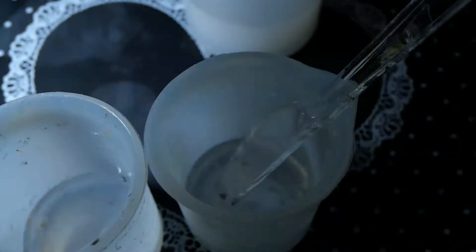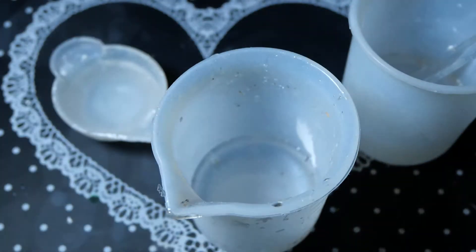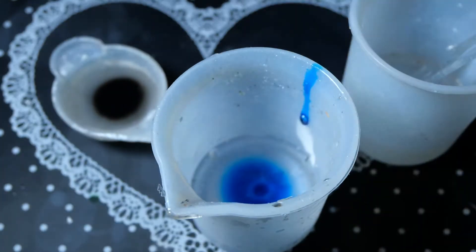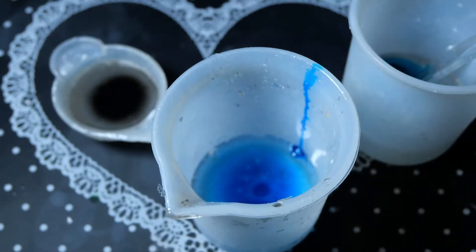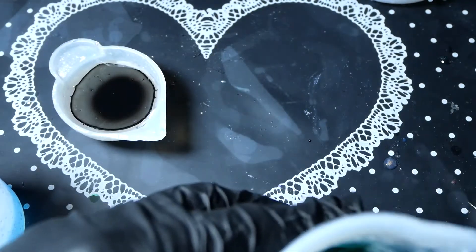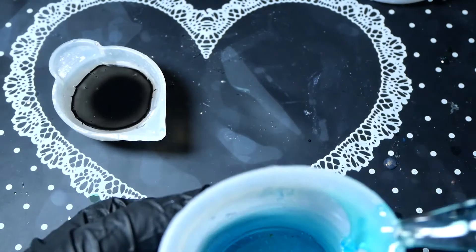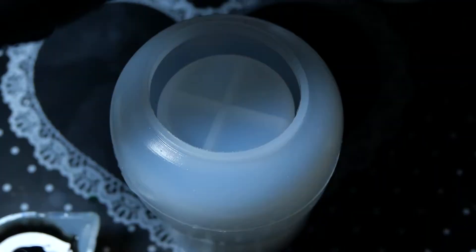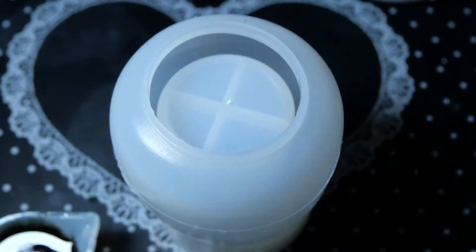Now that we've unboxed everything, let's start making something. For this project I'm mostly using Sophie on Toffee's 1-to-1 ratio epoxy resin. I'm mixing this light blue, a tealish blue-green, and black — basically alternating between the three of them and clear, and pouring it inside the jar mold.